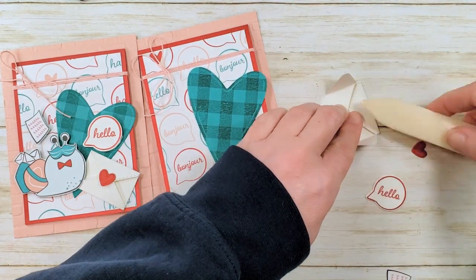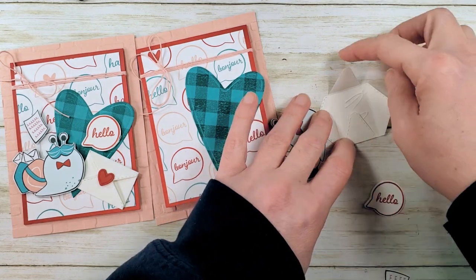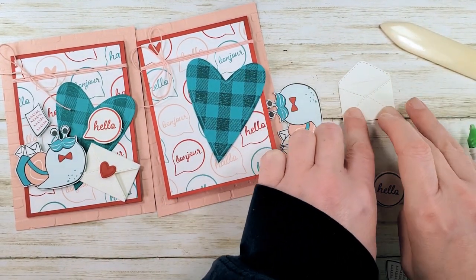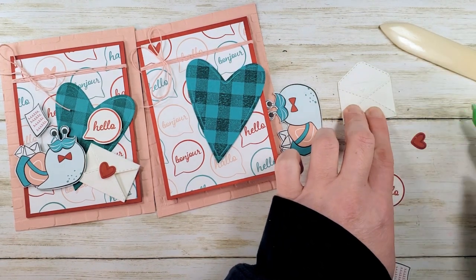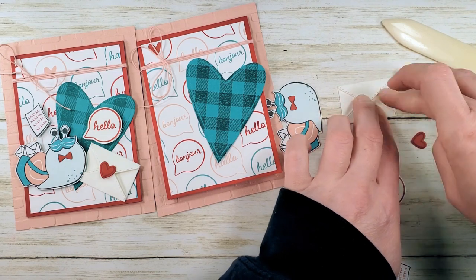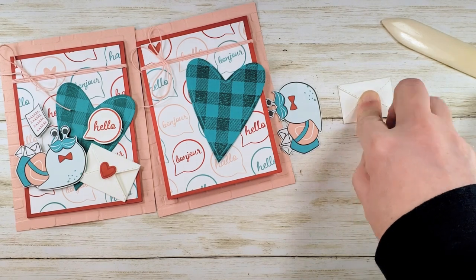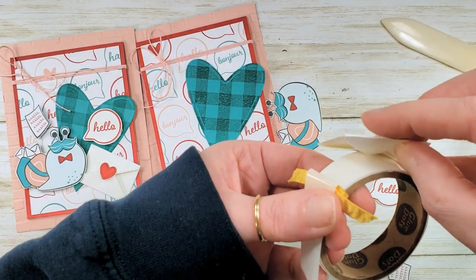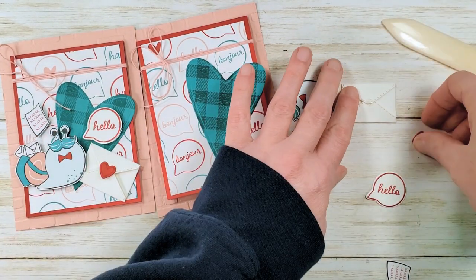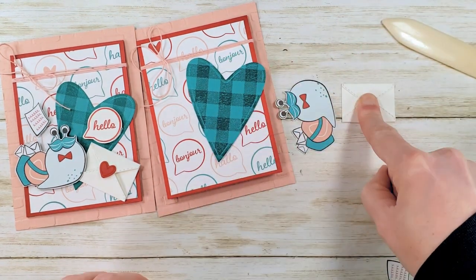I've got it right side in now. To assemble it, I'm going to put liquid glue inside, bring in the tabs and then the bottom tab up. A little more liquid glue here and I'm going to bring this top tab over. Then add a mini glue dot right on the fold there and add my heart to seal. There's my little envelope.